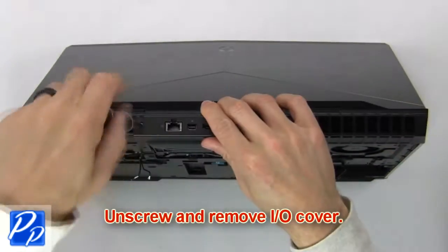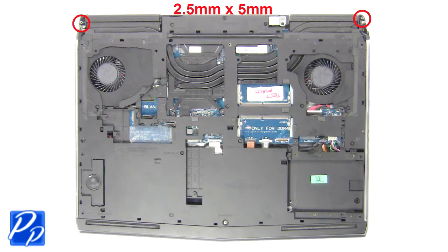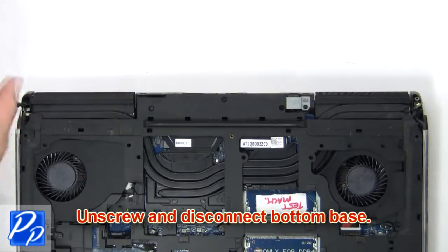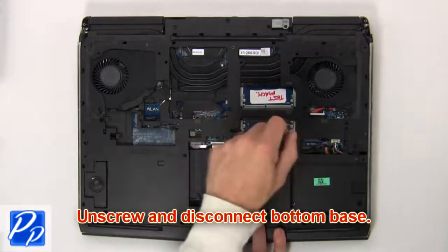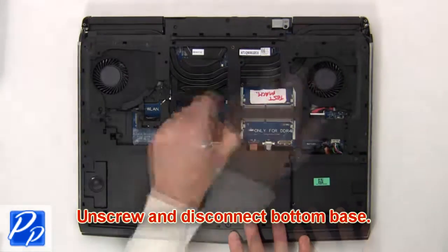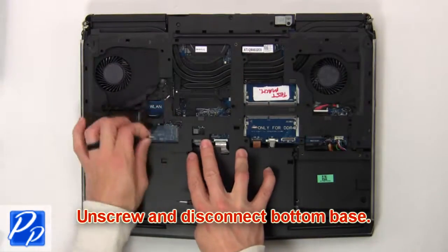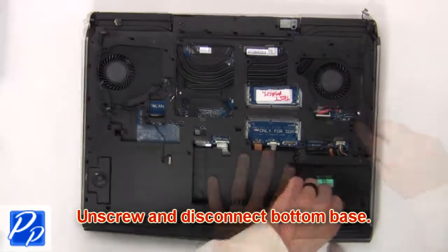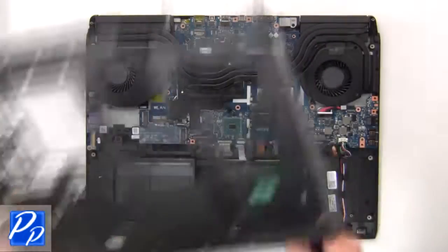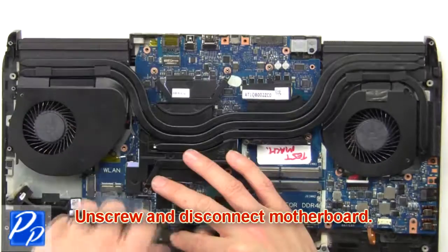Now unscrew and remove the input output cover. Then unscrew and disconnect the bottom base. Then unscrew and disconnect the motherboard.